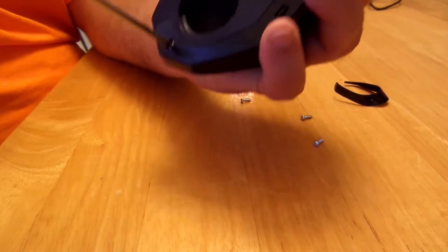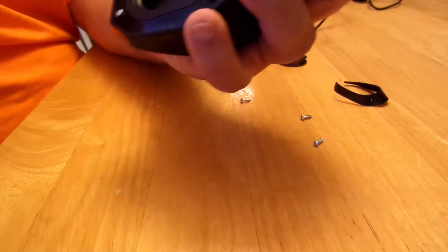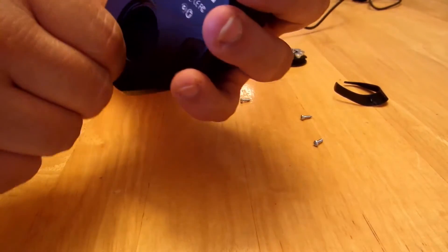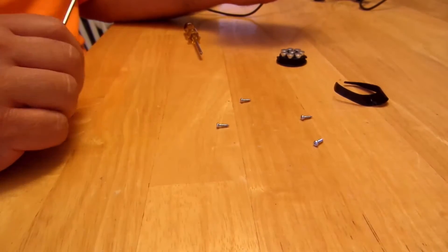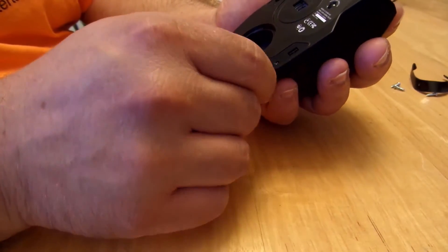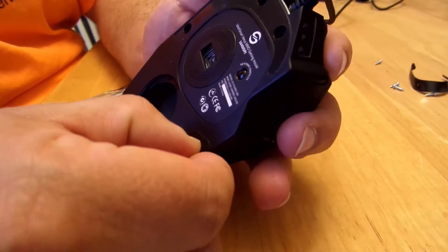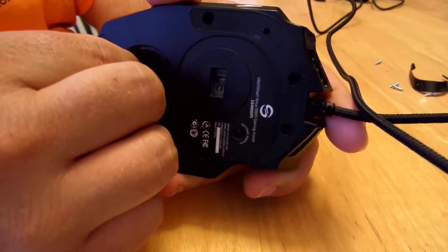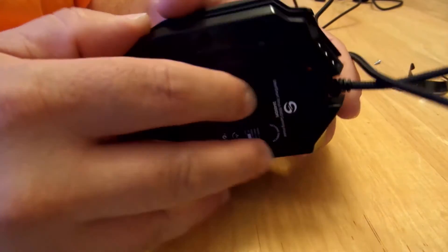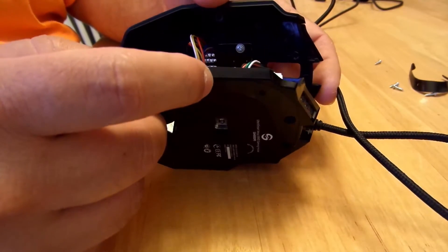I'm putting all of the screws together as I see them on the mouse itself, just in case there are different sizes, so they're all aligned and I get them in the right place. These all look the same, so it doesn't matter if I jumbled them up. There's this one little piece here that I'm going to have to open — and look at that, it comes open relatively easy. Careful — there's a bunch of wires up there.